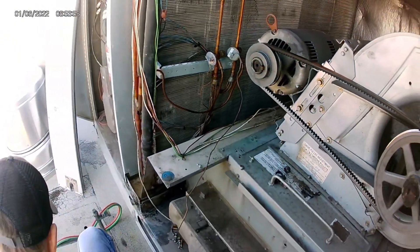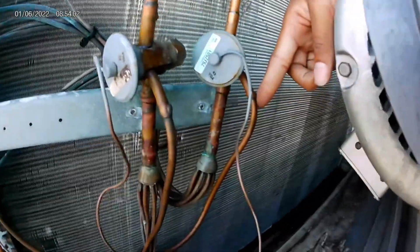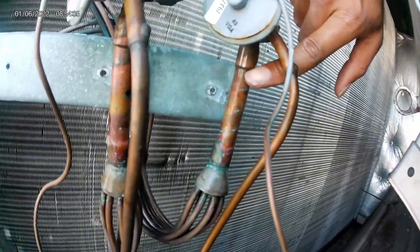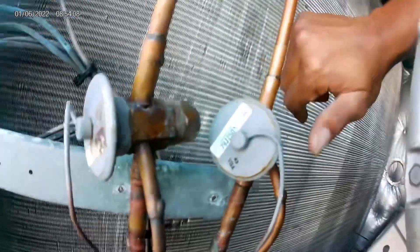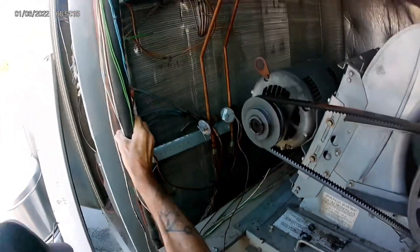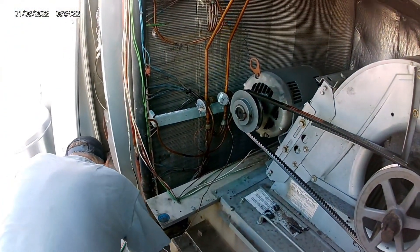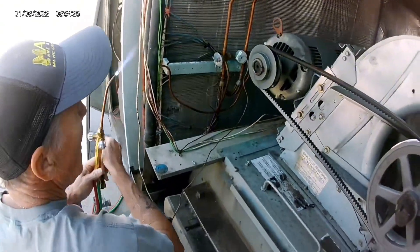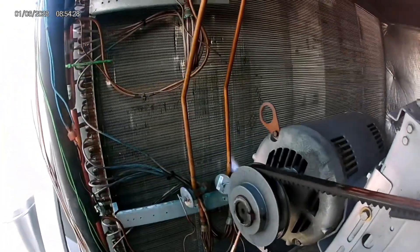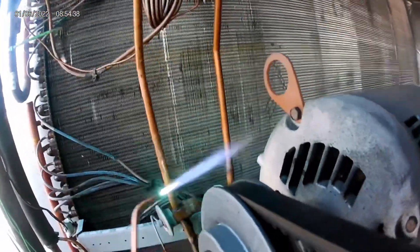We're changing out the second stage TXV — it was not working properly. We had excessive superheat, very low saturation temperature, but our sub-cooling was normal and head pressure was normal. We already checked the filter dryer, there were no restrictions, but we will be changing it out along with the TXV. We had a superheat of around 40 degrees, which is obviously pretty high.